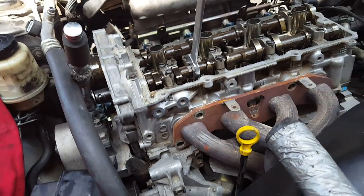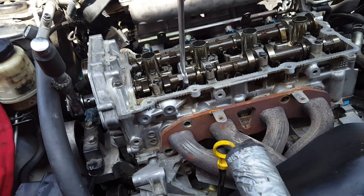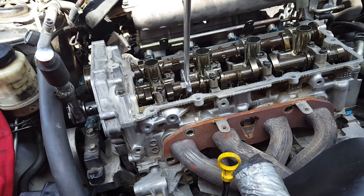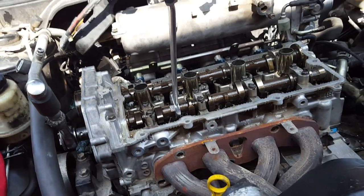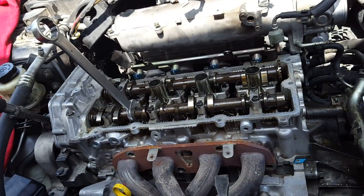We're working on a 2006 Nissan Altima four-cylinder, 2.5 liter. Where we're at right now is I've got the cylinder head all apart, and we've got a blown head gasket.